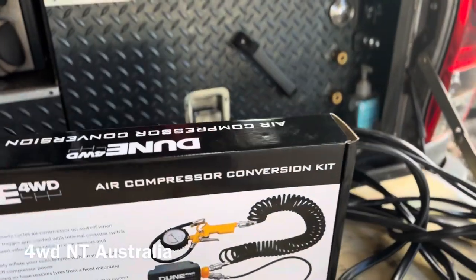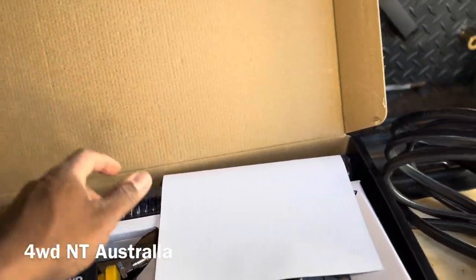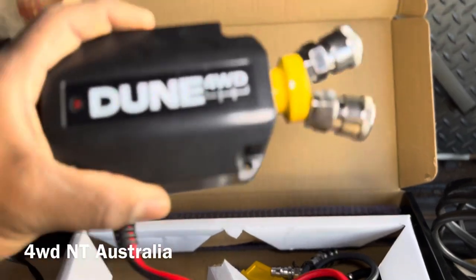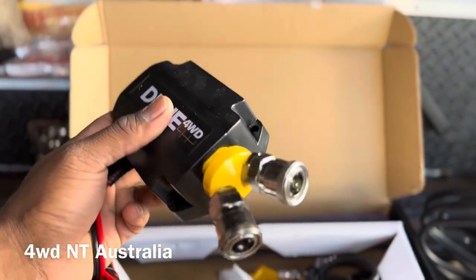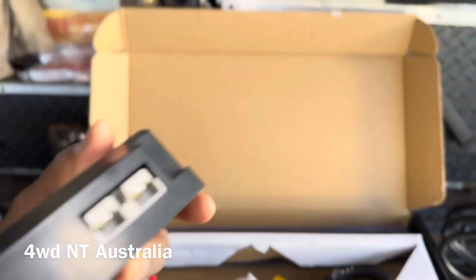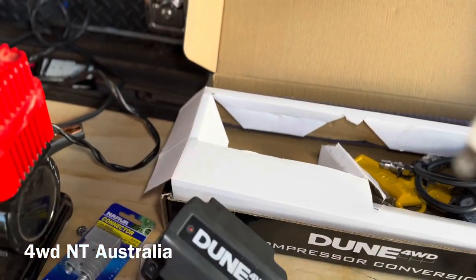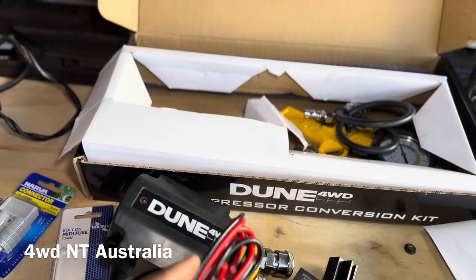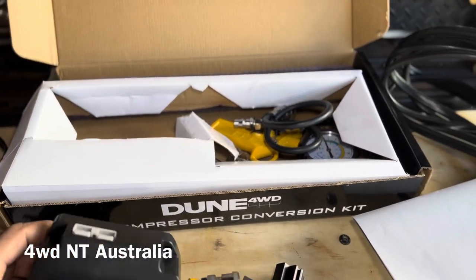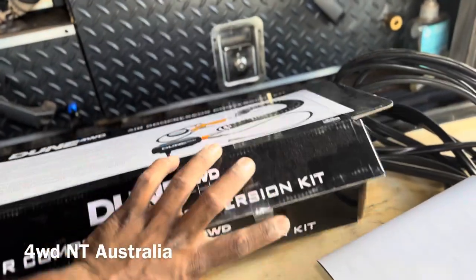I've got the Dune air compressor kit — it's brand new. This is how it looks inside. I'm pretty much only using this part here — the connection kit with the pressure switch. There's an air in and out, and this is the power output for the compressor. That's why I need another Anderson plug to plug in here. The power cutoff is rated from 100 PSI — 60 PSI start and 100 PSI cutoff. Input voltage is 12V and maximum compression load is 80 amps.